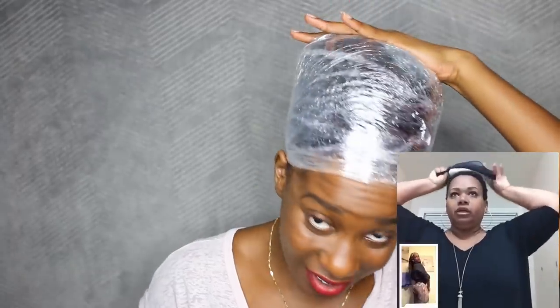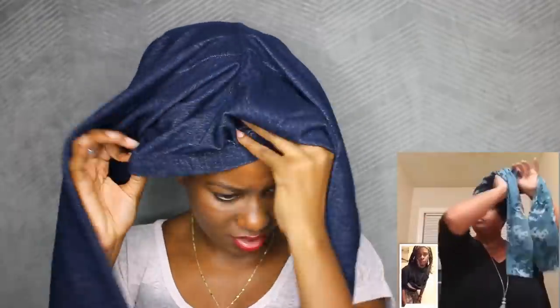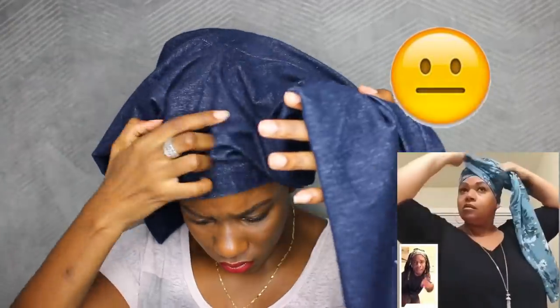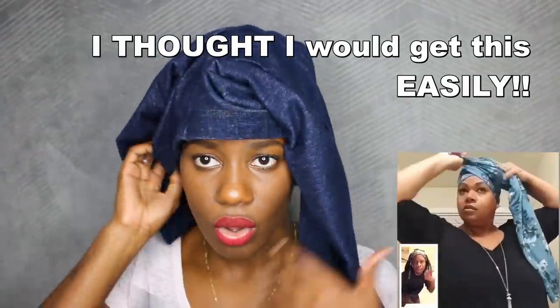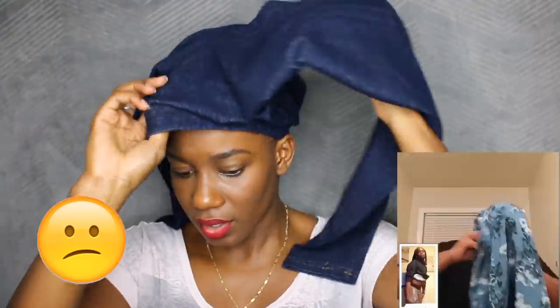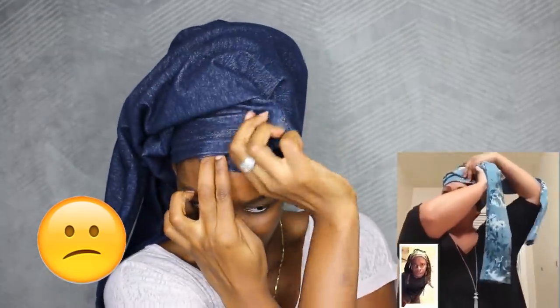The first thing she did was to put on that stocking foot on her head — I don't really think I need to do that. I think I have enough height already on top of my head. So the first thing she did was to just put the leggings on her head. So she pinched this right here, so it's trenched over here.